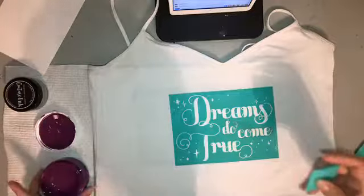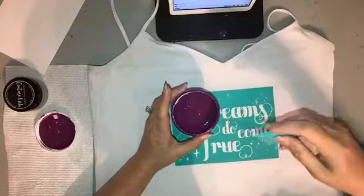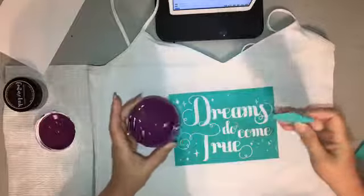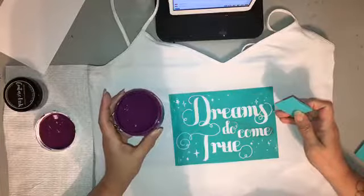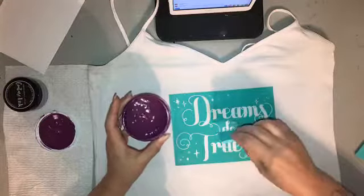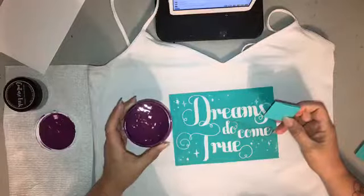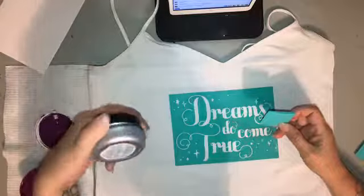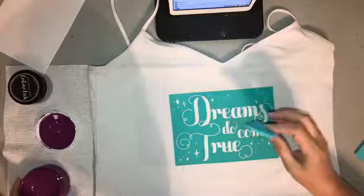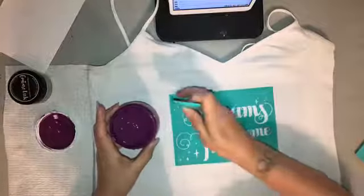I changed it up at the last minute to regal because it's going to match my magic band. Magic bands are what you use to get in and out of the parks and your hotel room. I'm going to do the 'Dreams Do Come True' text in regal and then try to do the stars in silver shimmer ink. I'll try to get the bigger stars in silver.